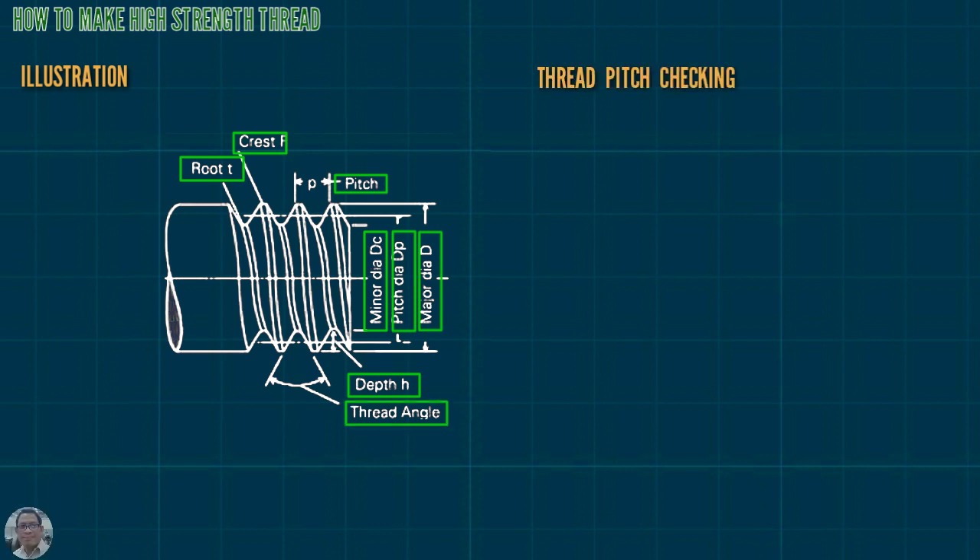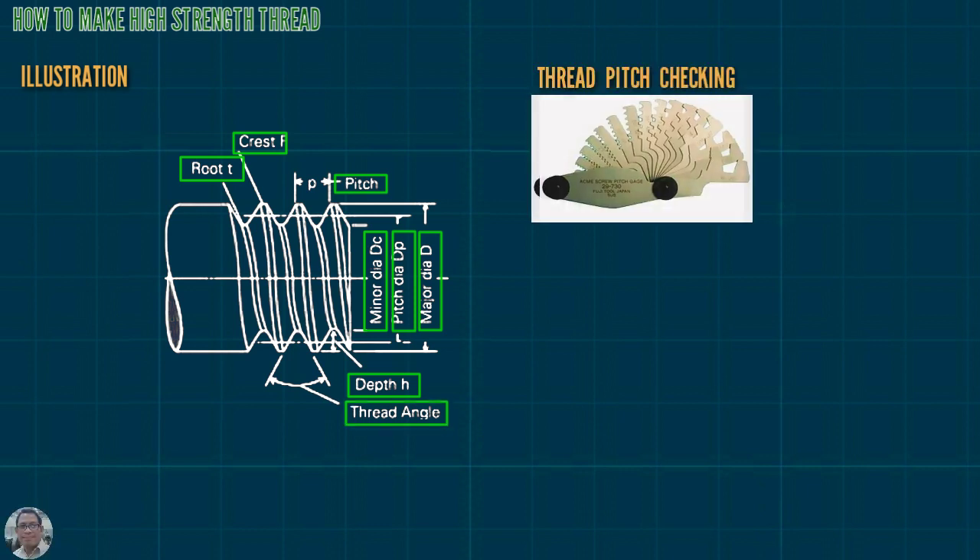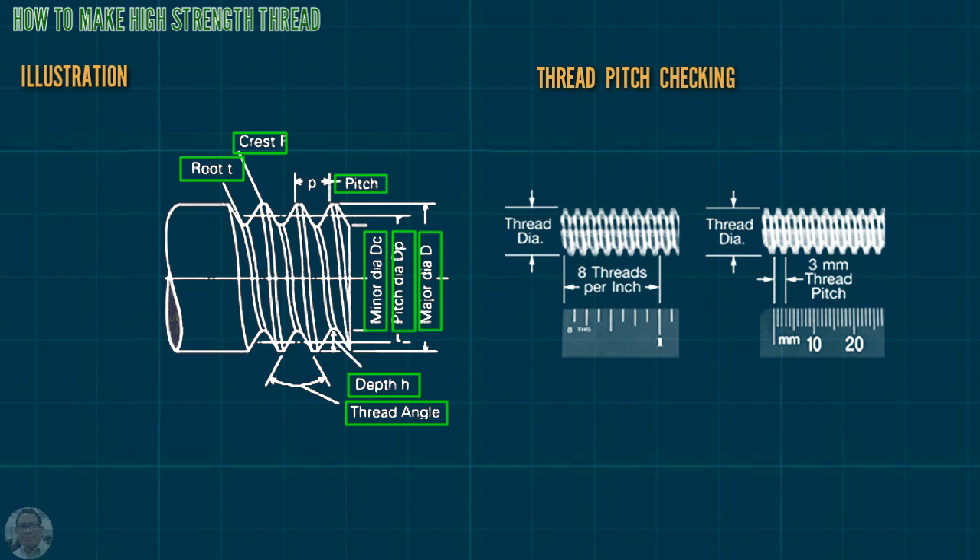This is how to check the thread. You can use a gauge, or this is another method — you can use a roller.